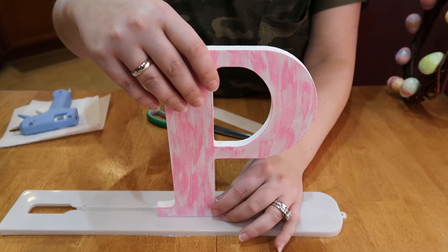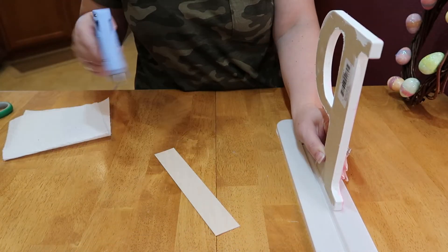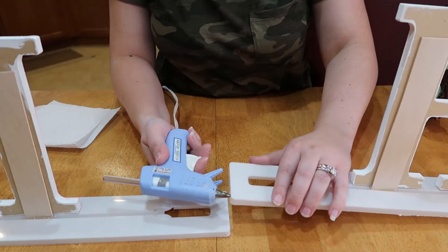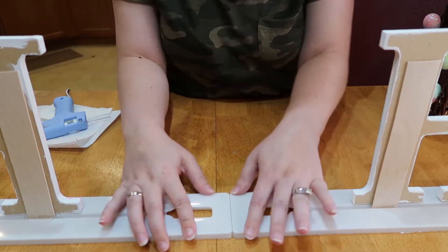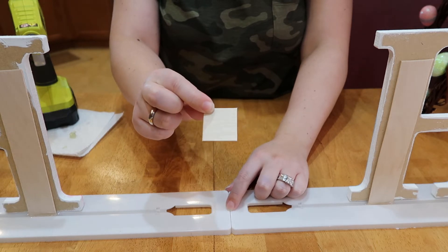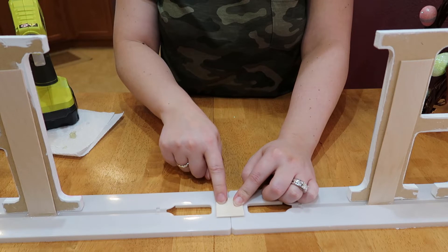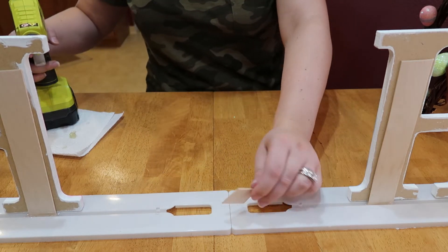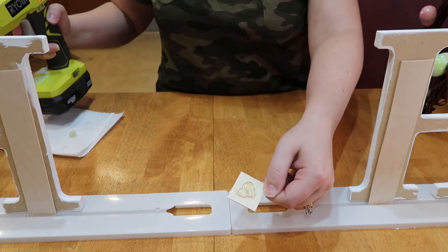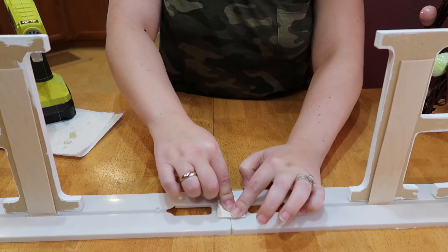I decided to glue a little piece of popsicle stick right in the middle of the base so that when I glue the wreath on, it's not just sticking to the plastic — it'll hold a little better. My power went out but it's back on now, so I grabbed my hot glue gun. I'm going to use a generous amount and stick it right in the middle, then push down and hold it.